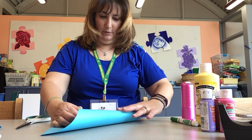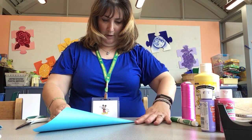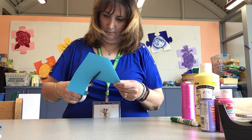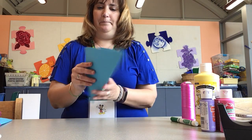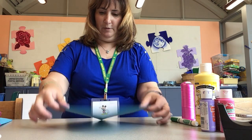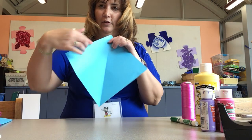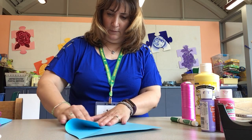We're going to fold it down so one corner meets the edge — it will make like a triangle. And we're going to cut this extra piece off. Now we have our square. Hold it up like a diamond shape. Then you're going to take this first corner and fold it in so it touches this crease — you see this crease here? Like that.